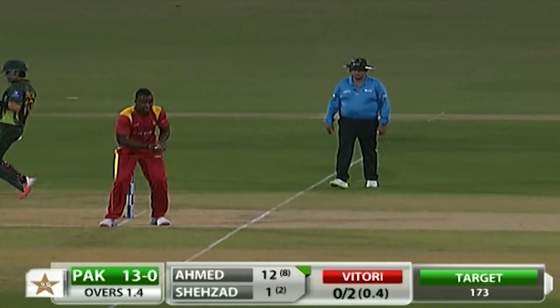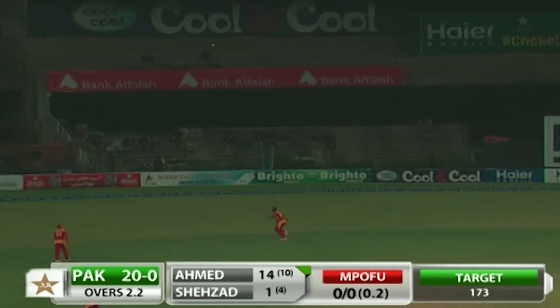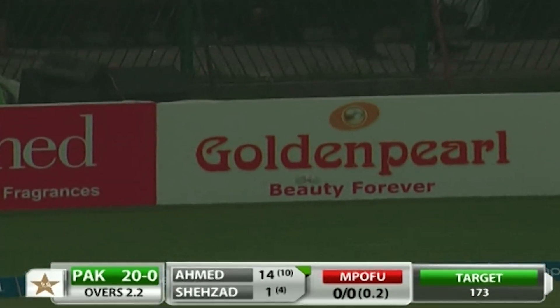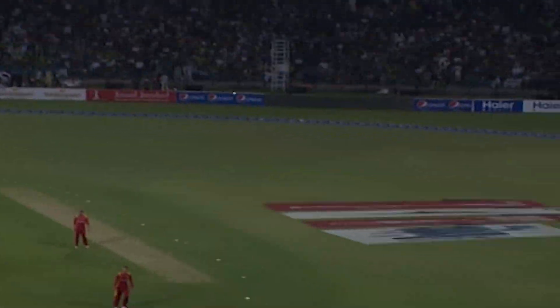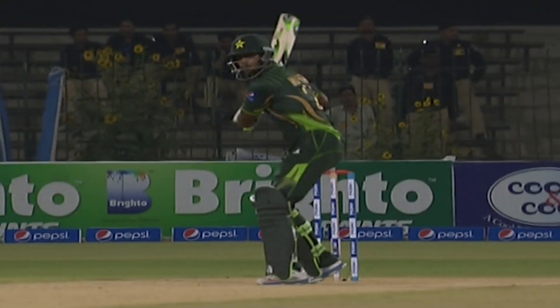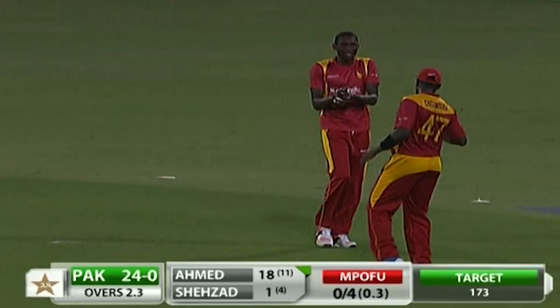This has been placed perfectly on the onside and they complete it with ease. It's exactly where you don't want to bowl when your third man is up in the circle. Using the pace and extra bounce from the bowler — we've seen pace and bounce in this wicket all night — and that's why I think third man is one area you need to cover. It gives the bowler very little margin of error.